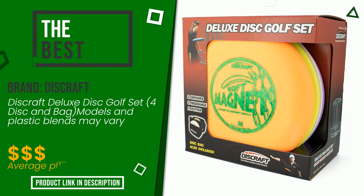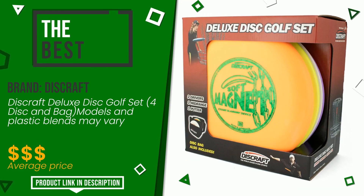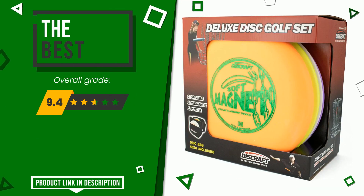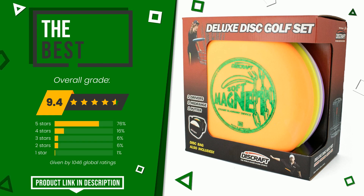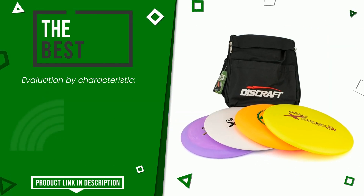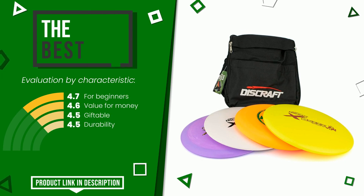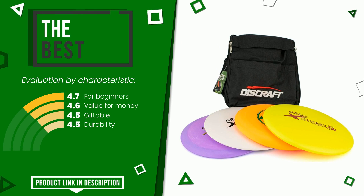This product made by Discraft earned a rating of 9.4 out of 10 total points in this selection. It turns out to be the best. It is highly valued for these characteristics: for beginners, value for money, giftable, and durability. If you are looking for more information and want to see the updated price of this product, check the link in the description below the video.